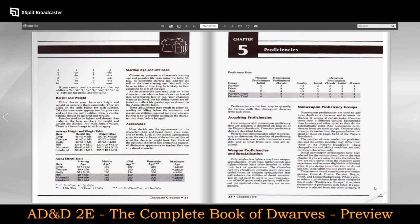All proficiencies — proficiency slots. Whether they're a warrior, a priest, a thief, a warrior-priest, or a warrior-thief, it gives you your weapon proficiencies and non-weapon proficiencies.